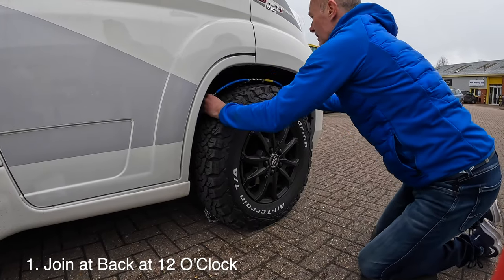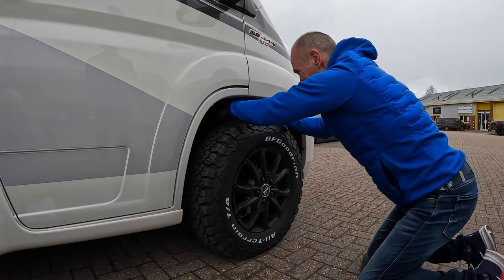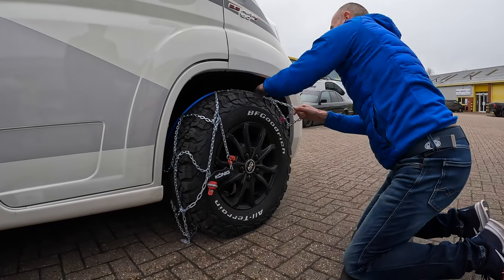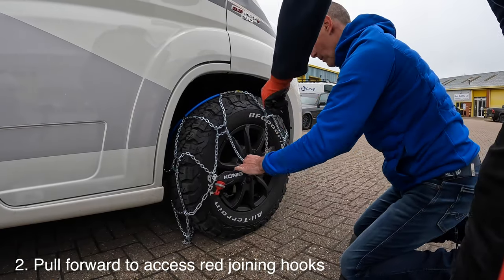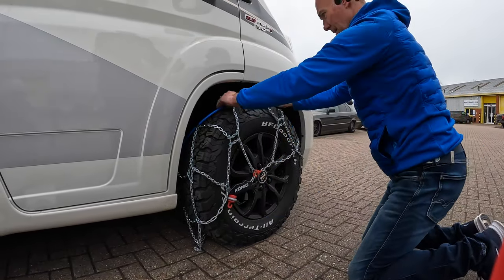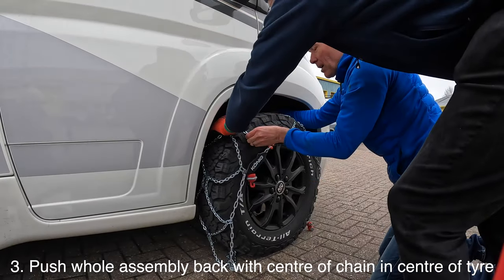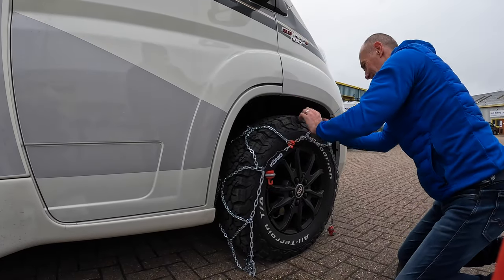Then you just need to pull the other bits around - don't let it fall too far down the back. Join those two red bits together like that. Now push the whole assembly over the back - keep going - it's got to go down the back of the tyre, and these bits need to be in the central part of the tyre. That's where it sits - that makes sense.